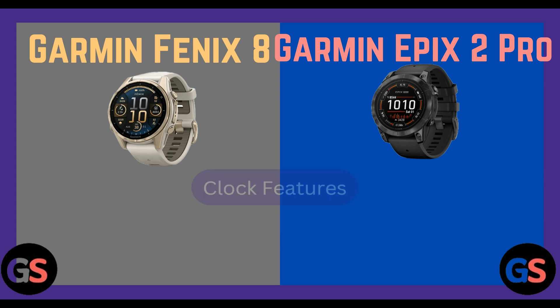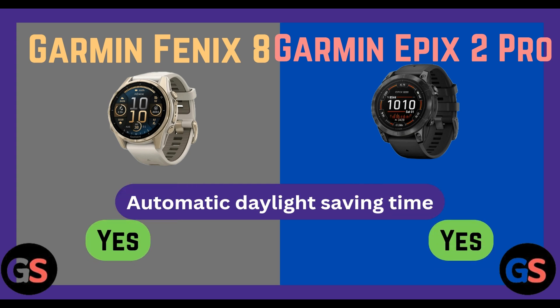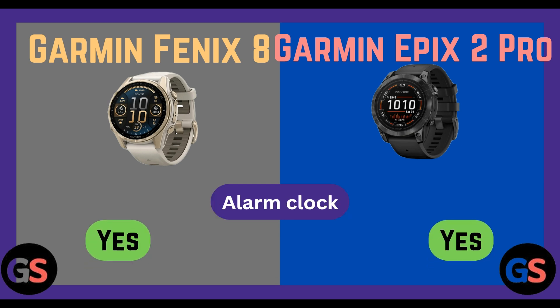Clock features — Fenix 8 yes, Epix 2 Pro yes. GPS timing: yes for both. Automatic daylight saving time: Fenix 8 yes, Epix 2 Pro yes. Alarm clock: Fenix 8 yes, Epix 2 Pro yes. Timer: Fenix 8 yes, Epix 2 Pro yes. Top watch: Fenix 8 yes, Epix 2 Pro yes. Sunrise/sunset time: Fenix 8 yes, Epix 2 Pro yes.